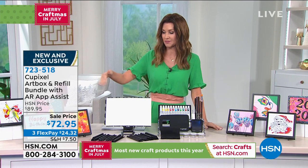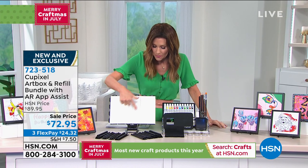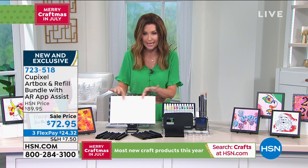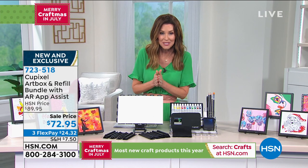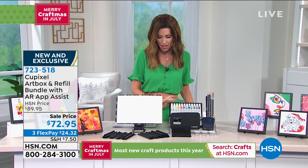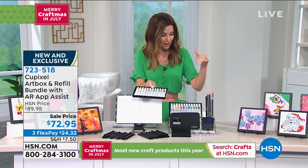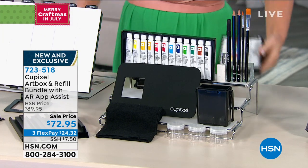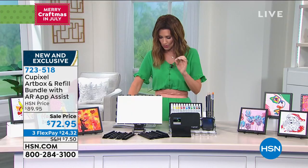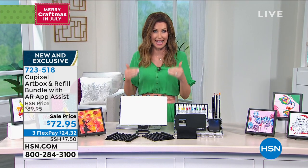We do have additional options if you want to get additional canvases. This is really like two separate canvases together, and you are getting the ability to frame them as well. At $72.95, you're getting all of the paints — these are acrylic paints — you're getting all of your paintbrushes, but the main thing you're getting here is this really cool AR app-assist technology, and we even have a video to show you exactly what this does.